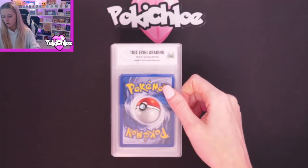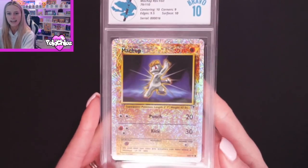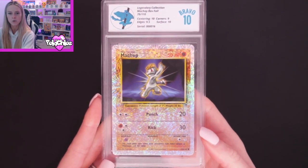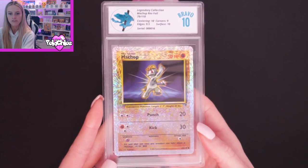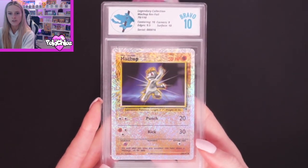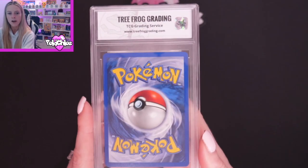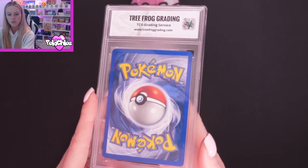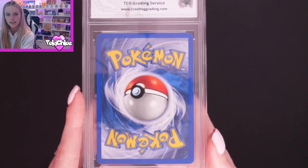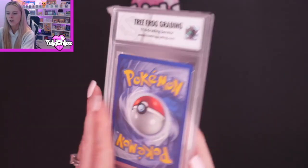Then we are moving on to Machop. And Machop got a Bravo 10 again. We have got Centering 10, Corners 9, Edges 9.5, and Surface 10. Give you a quick look at the front there — Corners 9 and Edges 9.5. I think I remember some minor whitening I can see at the top there on those corners. I'll hold it up a bit closer so that you can see — very, very minor whitening, but that's where that's been brought down on the subgrades. We've still got that lovely Bravo 10.